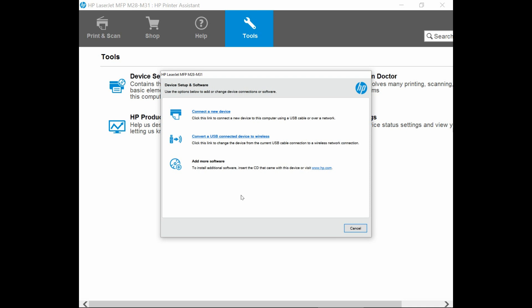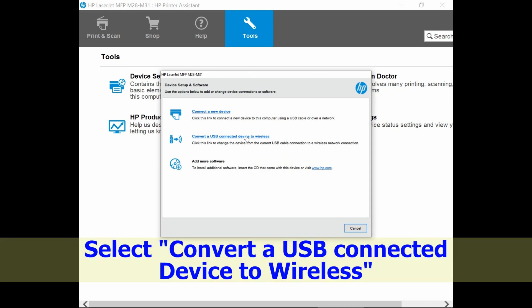There are three options. One is to connect a new device. The second is to convert a USB-connected device to wireless. And the third is to add more software. We will select Convert a USB-connected device to wireless.